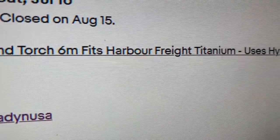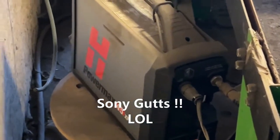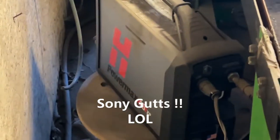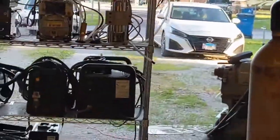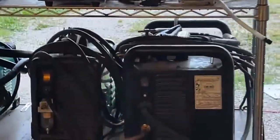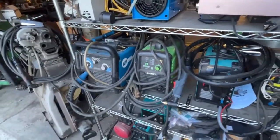It says the Harbor Freight Titanium uses Hypertherm parts — Hypertherm parts. So essentially I got an additional plasma cutter with the power of a $2,500 unit for 800 bucks. I've used this thing extensively — out in the field, in the oil fields and everything.